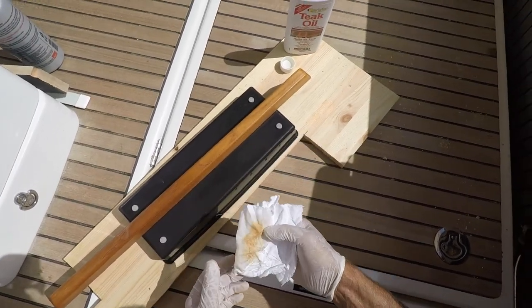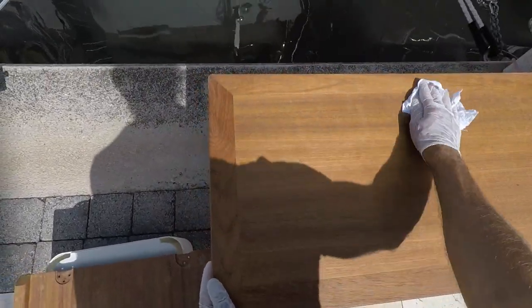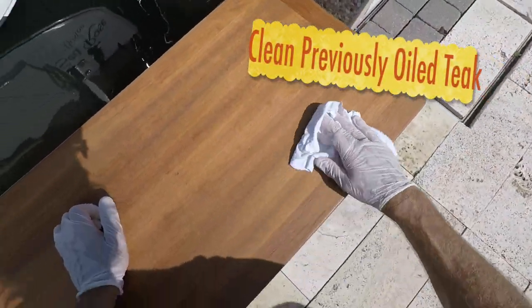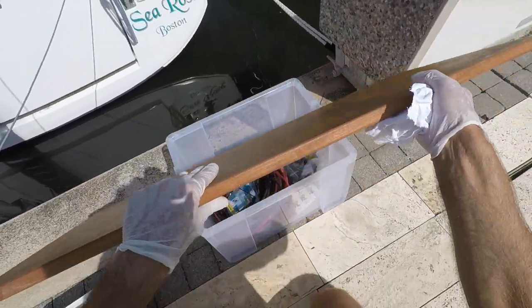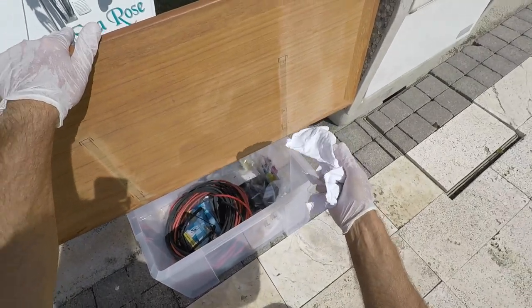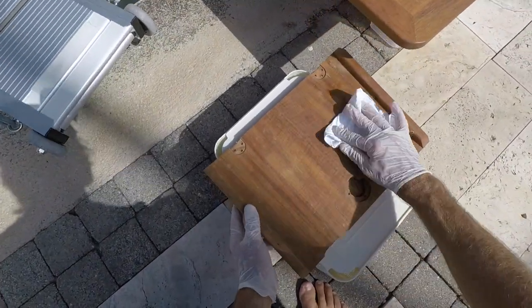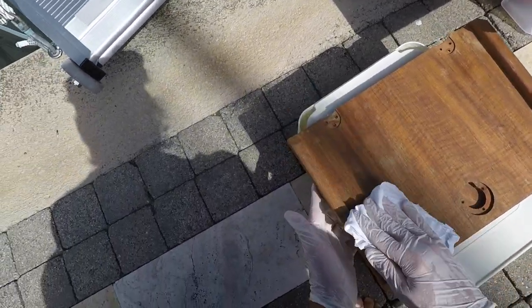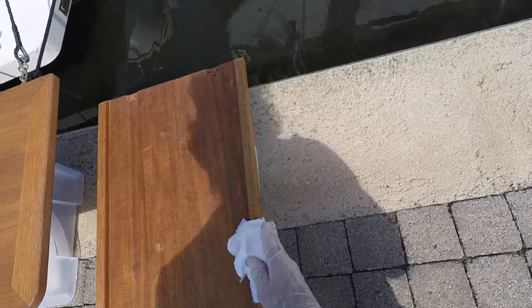Since this pull rail hasn't had any oil on it yet, I may come back in an hour or so and put another coat on. We're in really hot sun, probably 85 degrees, so it's going to dry really quickly. I'm just going to do a surface wipe with a clean cloth to get any stuff off the top. I've also taken the hinges off and the pull ring here just to make it possible to get all the varnish on there without overlapping on any of the hardware.